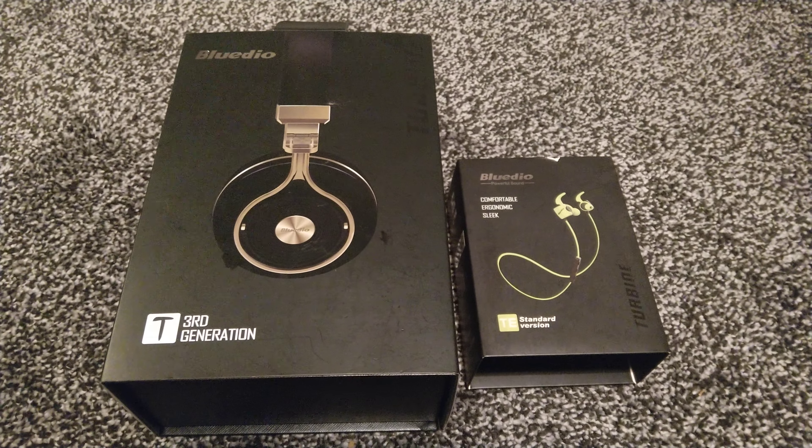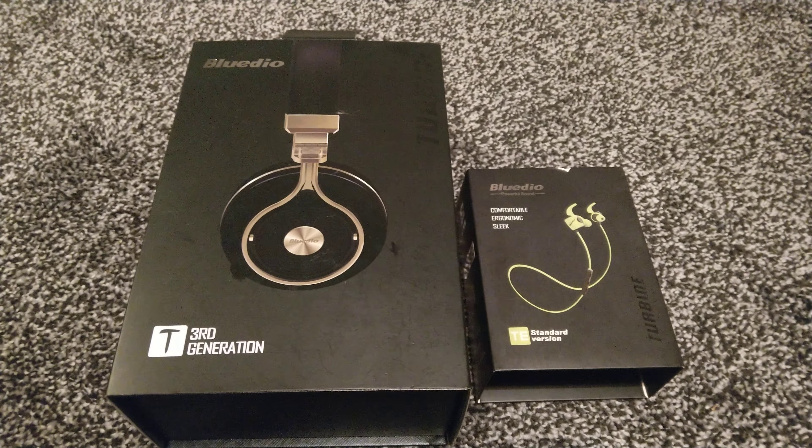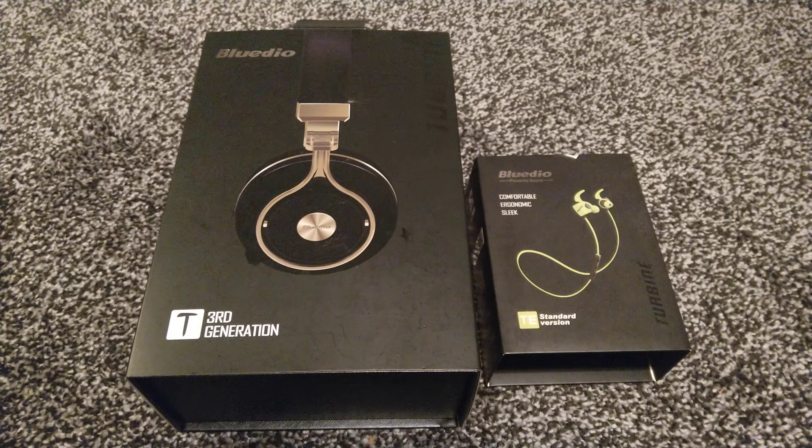Hello and welcome back to another video on the Ghana Collective YouTube channel. Today I want to talk about BlueDio headphones.